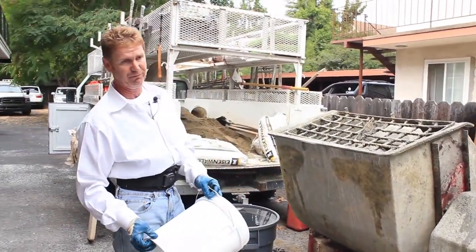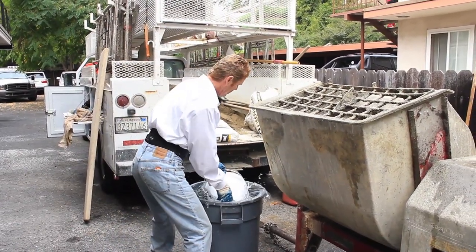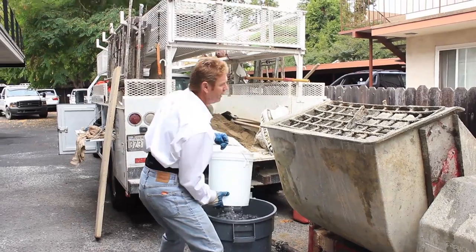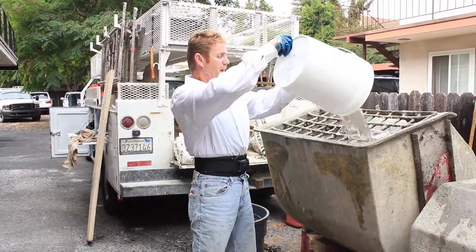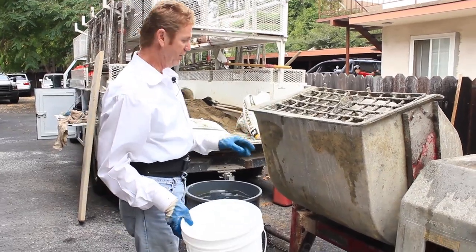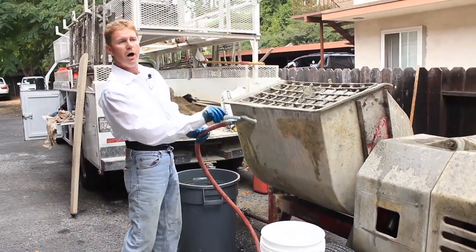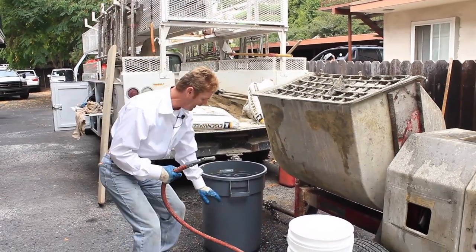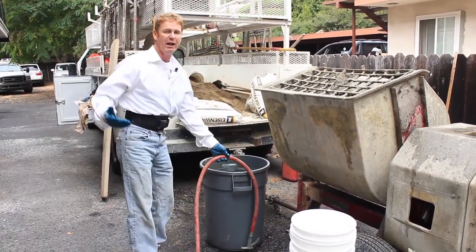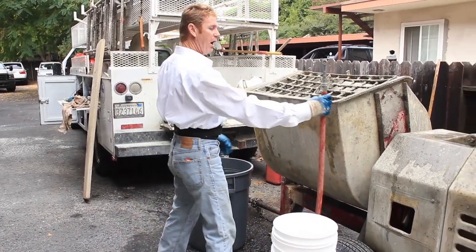What I like to do — what old Sam taught me 35 years ago — is take a bucket of water and dip it in here. Five gallons is a full mix, and you can adjust with a little more water if you like. What we'd do is take a water hose, unscrew the nozzle, drop it in when the water goes down, let it fill itself. When it overfills, put the nozzle back on and hang it — you're going to use it again.